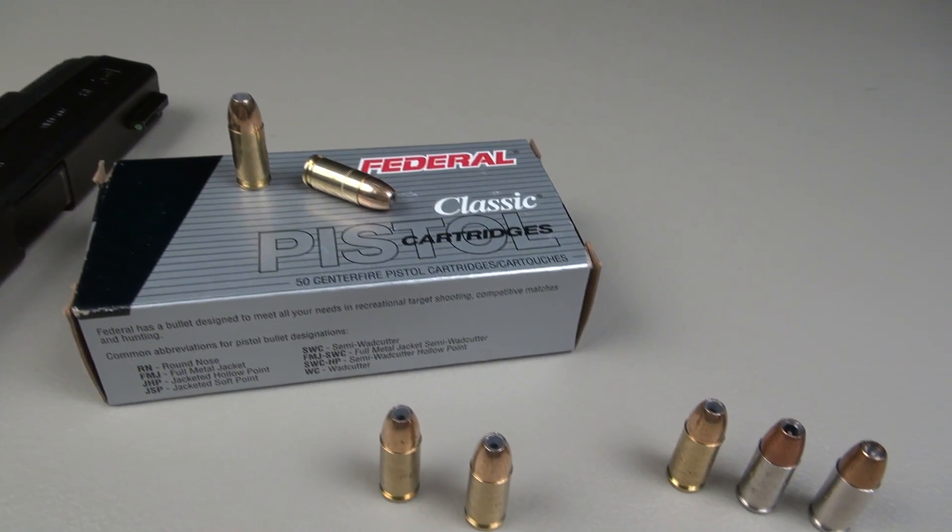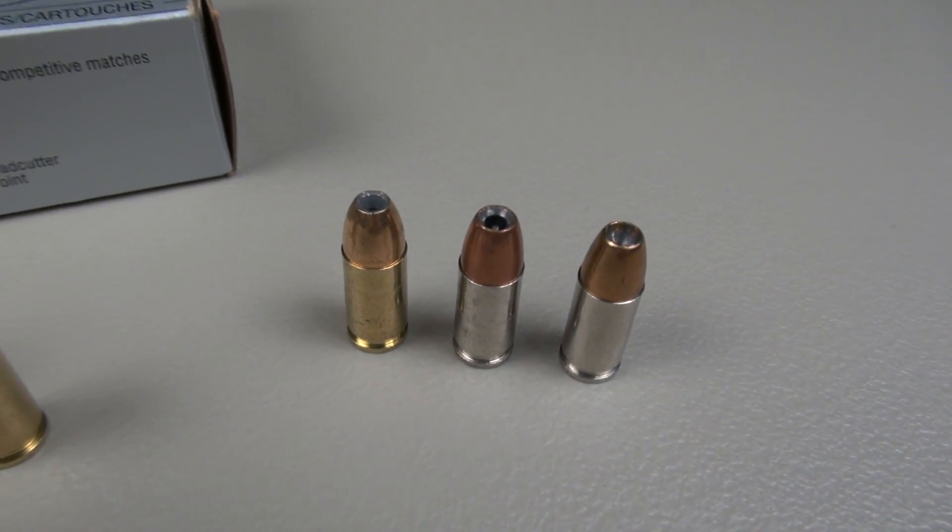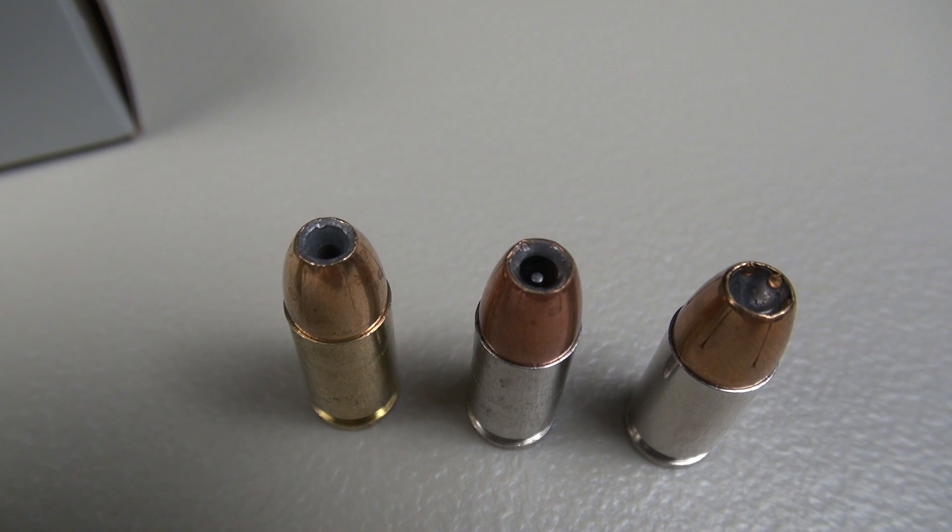Based on my research, it looks like it was available at least back into the 1990s and possibly the 1980s as well. Here's a quick comparison for you.